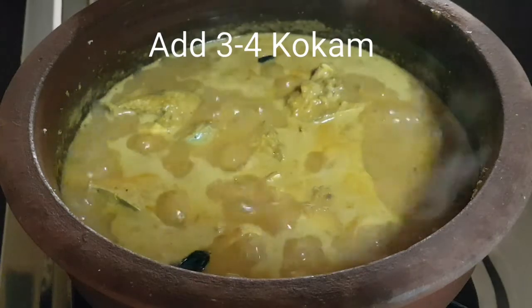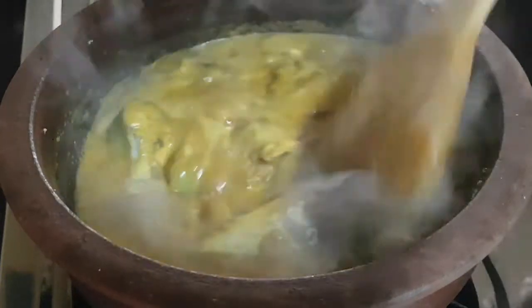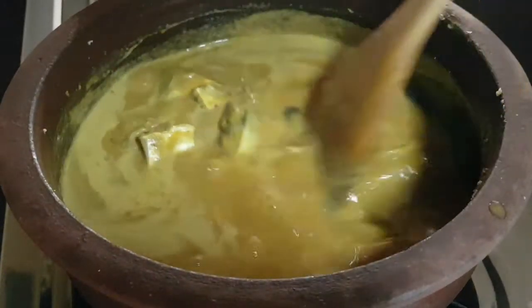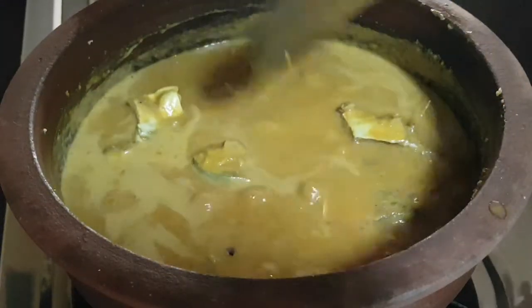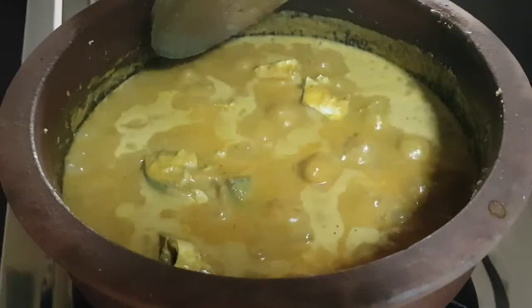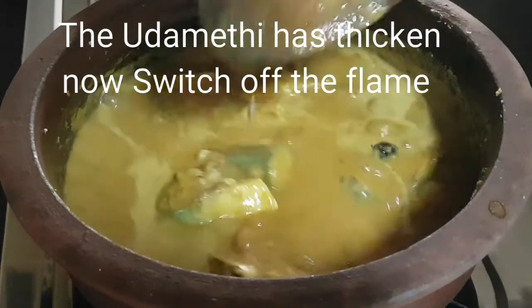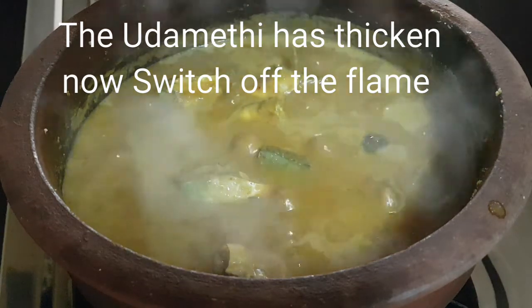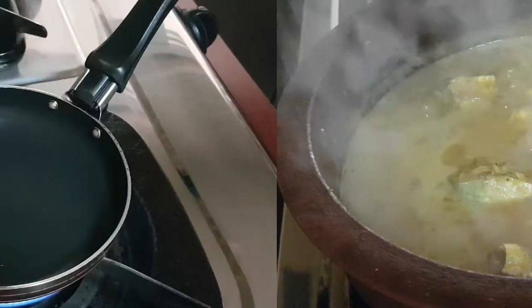After 10 minutes, add 3 to 4 kokum and give a gentle mix. Now you can see the uddimethi has thickened already — switch off the flame, the uddimethi is ready.